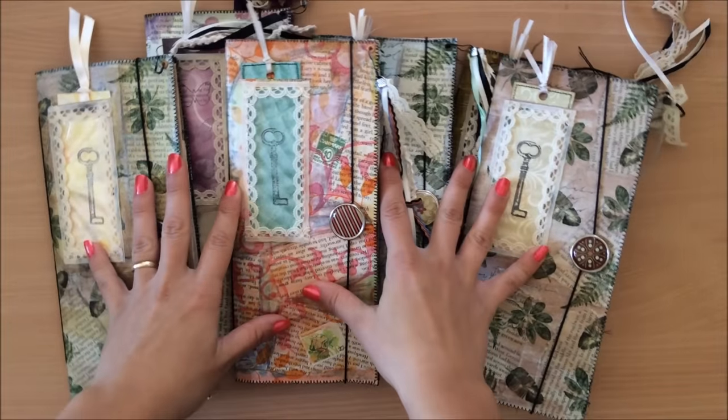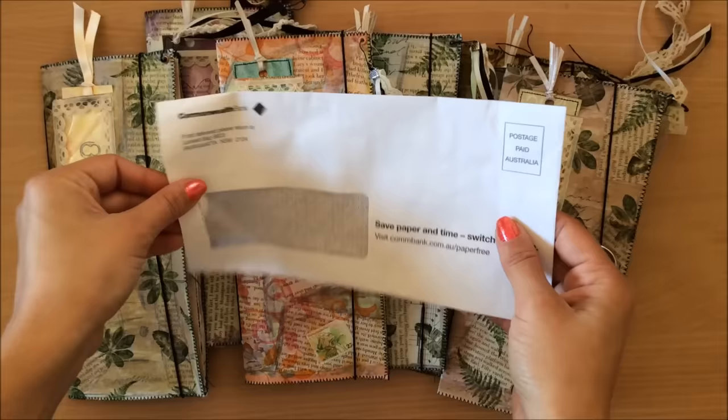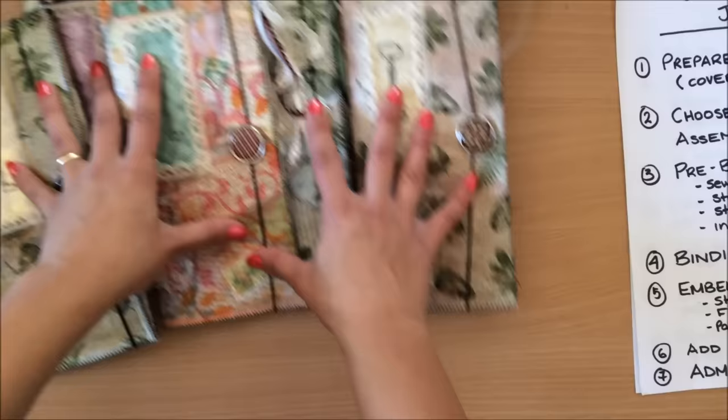Hello everyone, it's Natasha from Treasure Books. This is a tutorial on how to make these journals from junk mail envelopes — envelopes with windows. This will be a detailed tutorial. I have all of my steps ready to go. Everything will be time-stamped down below so if you need to jump from section to section you can do that, or if you need to come back to the video you can do that.